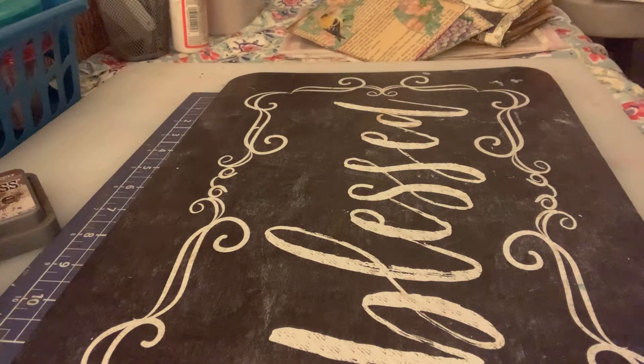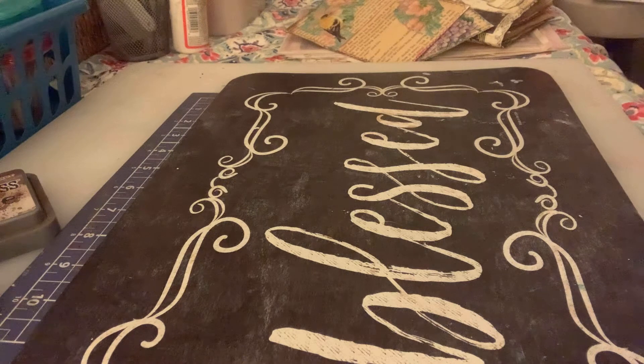Good morning. It's Sunday morning. This is Joanne at Journaling Adventures. I had a couple people ask me to please show them the inside of my music journal that I just made for my brother, so I thought I would go over that real quick.